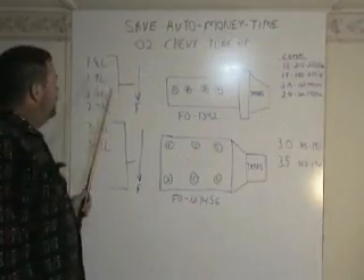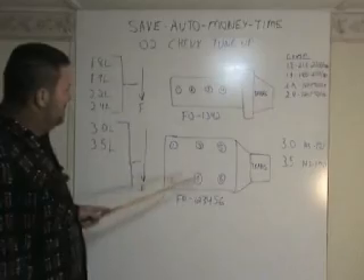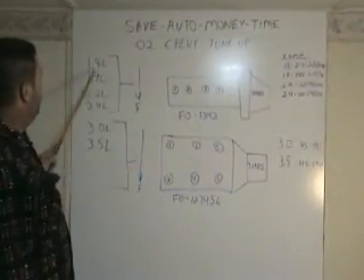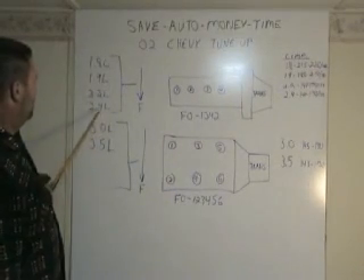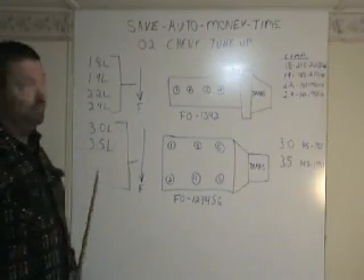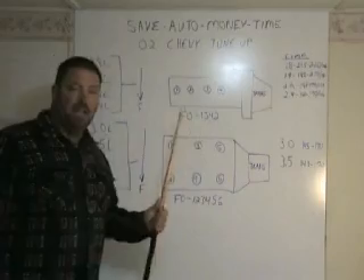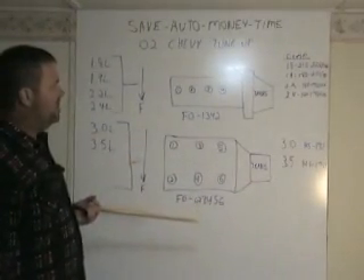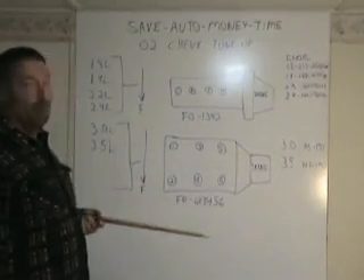So there's your firing orders and your coil pack references for where they are located on the motors — for a 1.8, 1.9, 2.2, 2.4, 3.0, and 3.5 liter. Now I'm going to give you more specifications you might want to check out while doing a tune-up on these vehicles, like fuel pressures and stuff like that. So don't go anywhere.